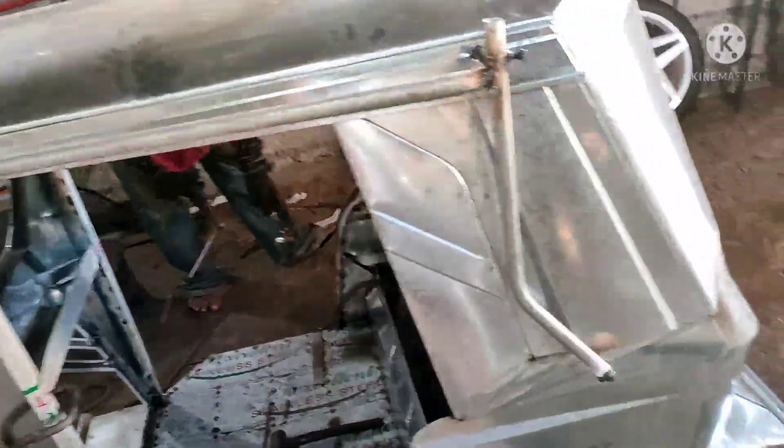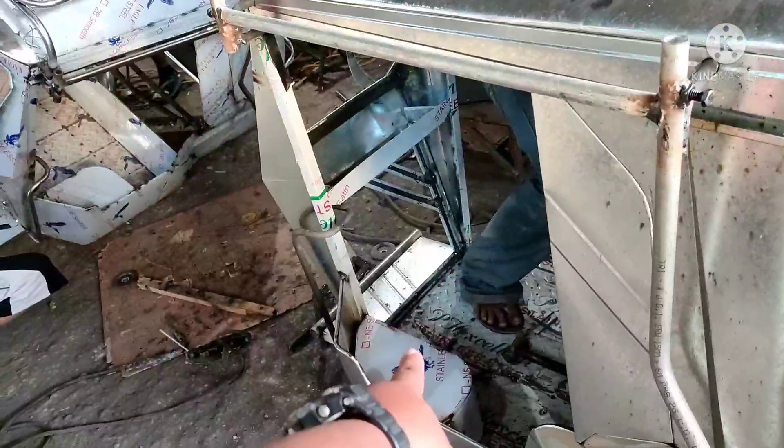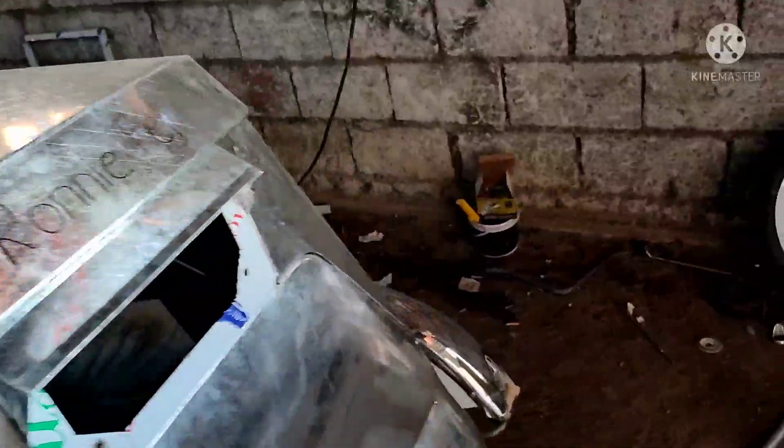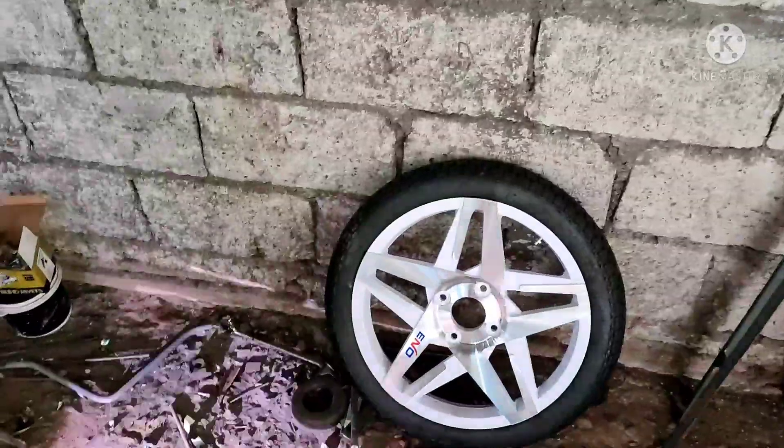So, ayan. Ang frame po nyan ay stainless. Flooring is stainless. Toolbox is stainless. Tapos yung lagay ng barya ay stainless. Isang kapang — kasi dito ka na sa Manalang Sidecar, di ba?